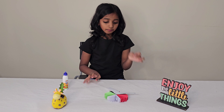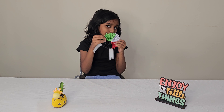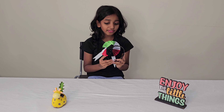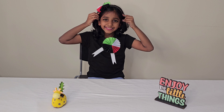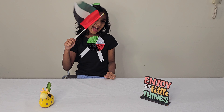Now take the safety pin and glue it over here. Now your UA national badge is ready! Using the same method, I have also made a hairband. Now I am ready to celebrate Flag Day.